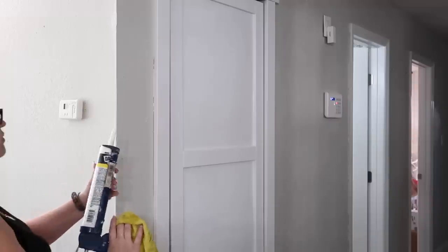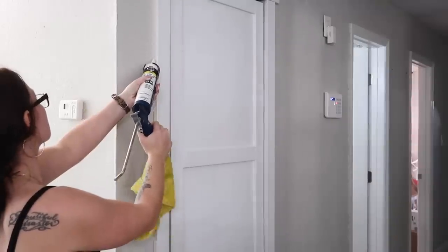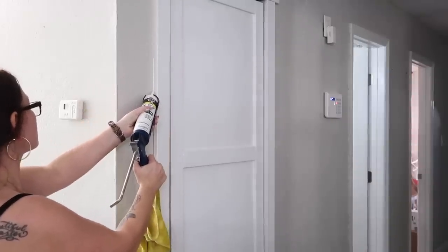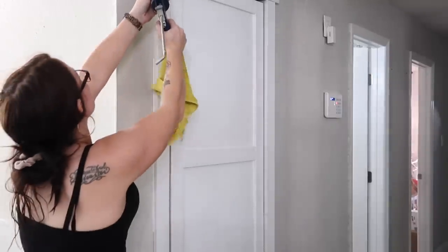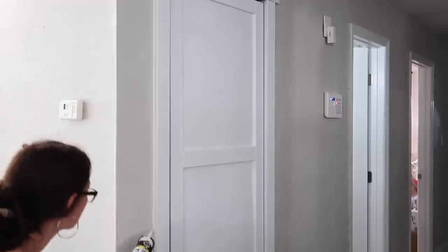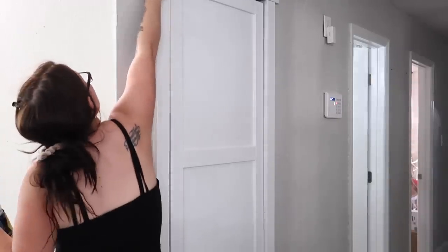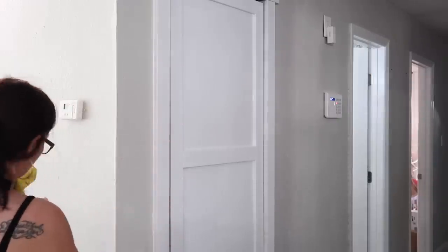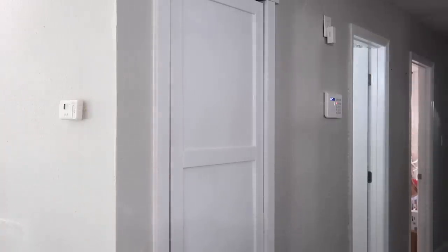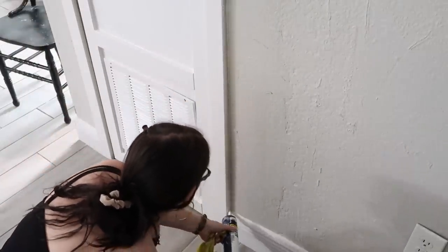After getting a majority of the painting done, I went in with some caulk to caulk all the seams. This is a step you do not want to skip if you want your projects to look more on the professional and finished side — it is essential in my opinion. I use the DAP caulk — Window, Trim and Baseboard — it's white and paintable. I fill all of these gaps and it makes a world of a difference.